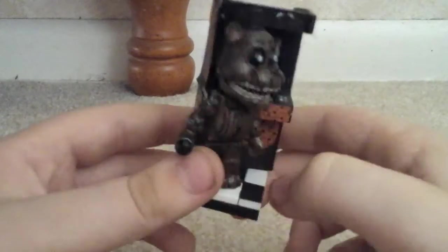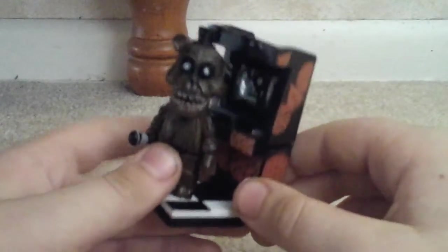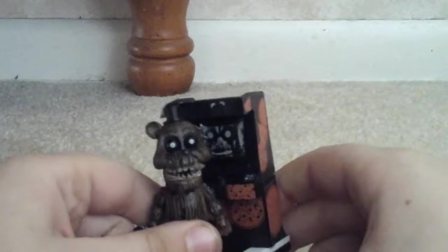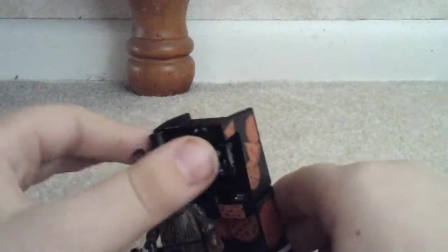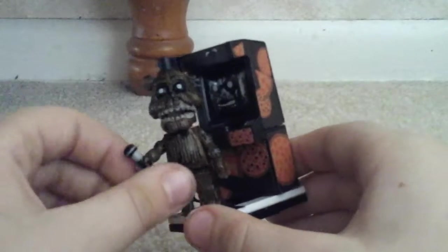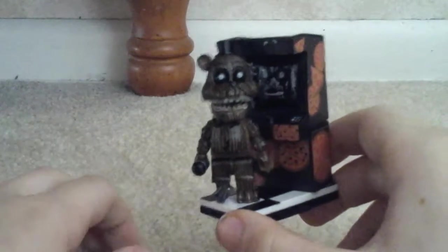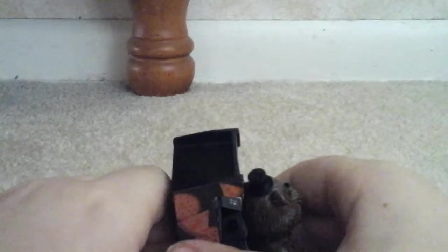As you can see, you've got checkered — this is supposed to be a Fazbear's Fright, like a museum slash amusement park place. The only FNAF 3 sets are the two mini ones with the phantoms — Foxy and Freddy — and then there's the medium set, which is the one that comes with Springtrap, the main guy in the game.